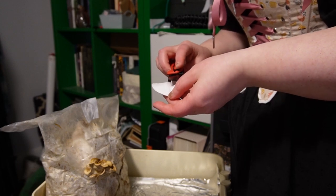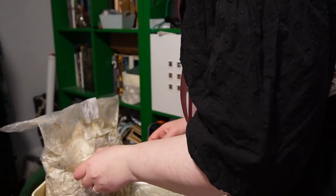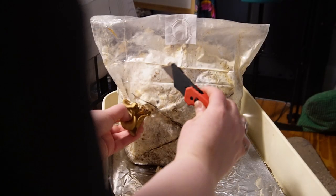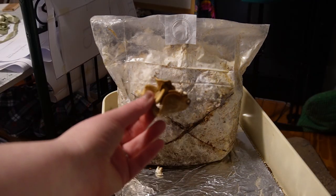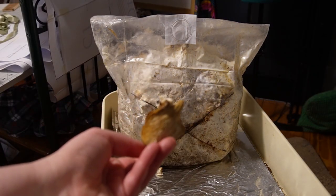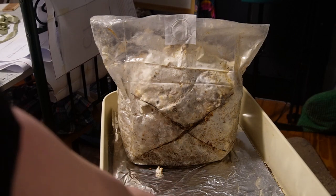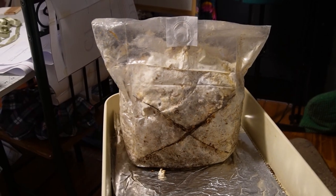I also took a moment to fix my mushrooms. I took off the dried-out growth, and I'm thinking of making a little tent to put over it — especially overnight — to help keep it from drying out too much. Hopefully we can get a proper harvest from this soon, but until then, we live in hope.